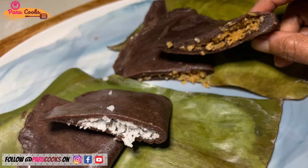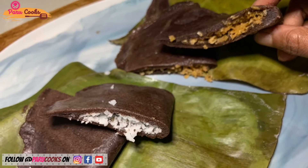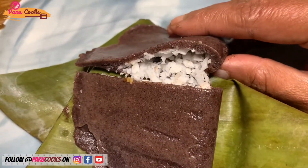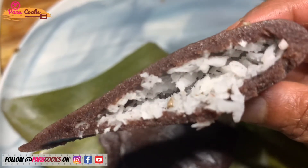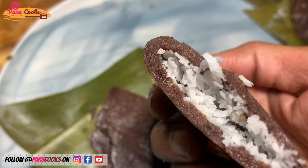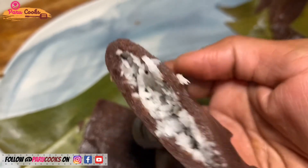Today I'm going to show you a very healthy version of a Kerala traditional snack called Ilayada. This is a banana leaf wrapped steamed pancake which is traditionally made with rice flour and a coconut jaggery filling. Today I'm going to make this with ragi or finger millet flour.